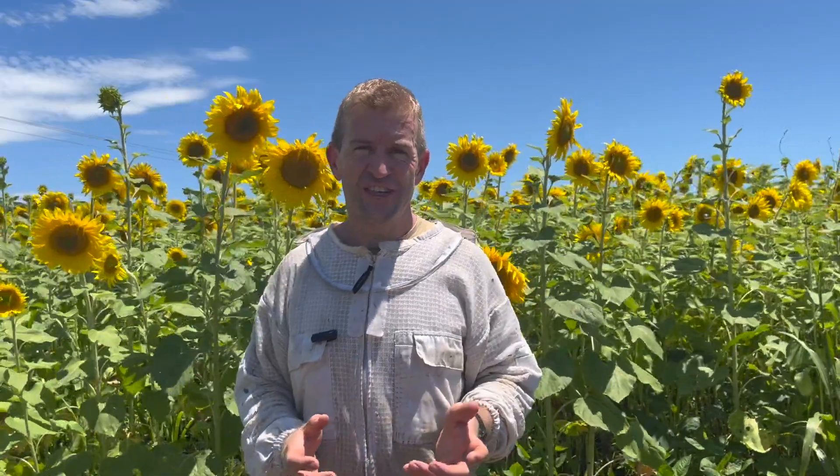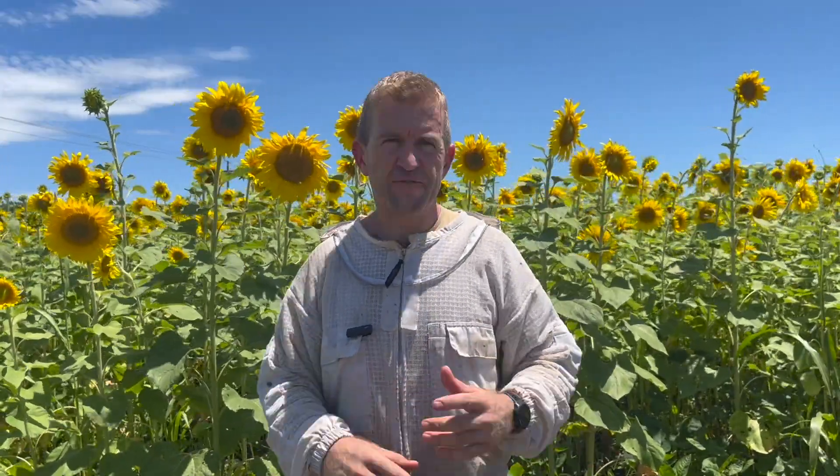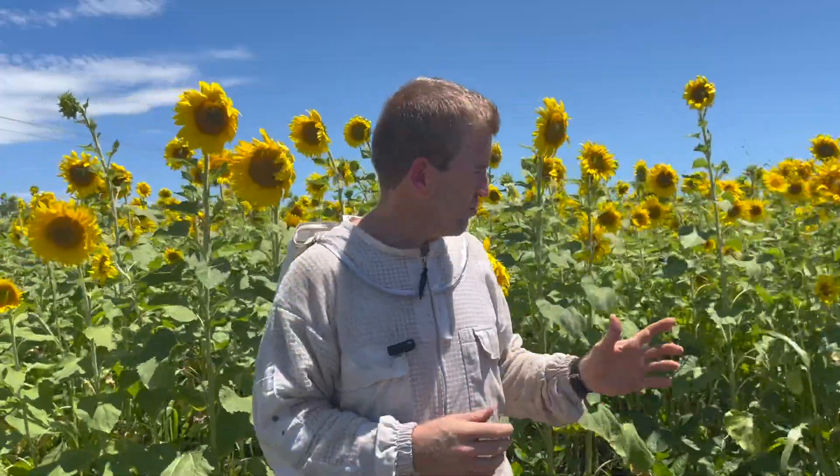It's about 32 degrees Celsius today - really hot. I'm wearing the Beehive ventilated bee suit; I'll leave a link in the description below. You can see having sunflowers close to your hives is extremely beneficial - there's a lot of pollen in the boxes, a lot of brood, and large populations in the hives. We're extremely grateful to the farmer for planting this. If you have hives on farms, encourage them to plant sunflower, pearl millet, and other forage plants - I'll leave a link to a list in the description. Remember to like, subscribe, and ring that notification bell so you don't miss future videos. See you in the next one!